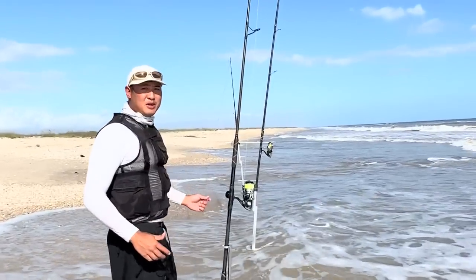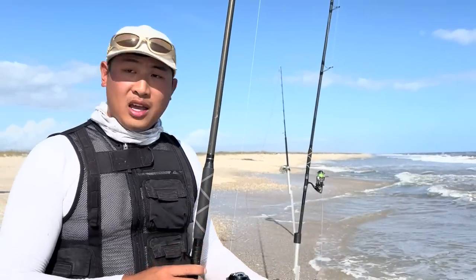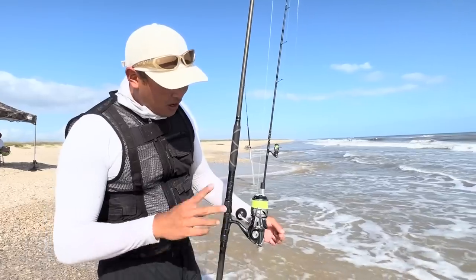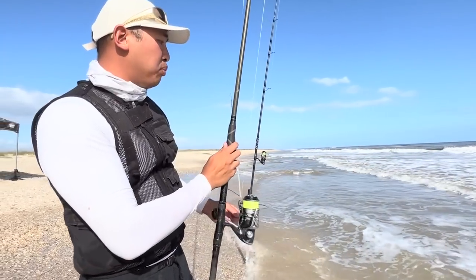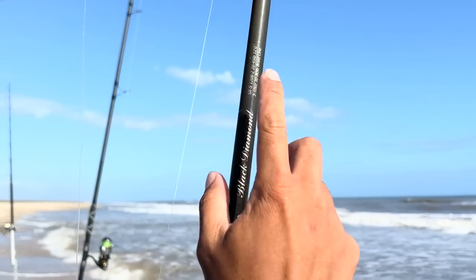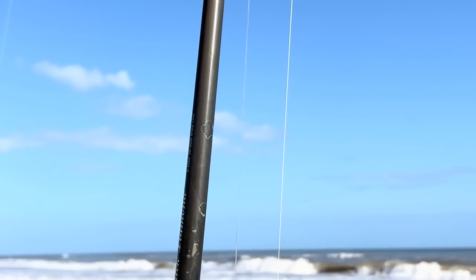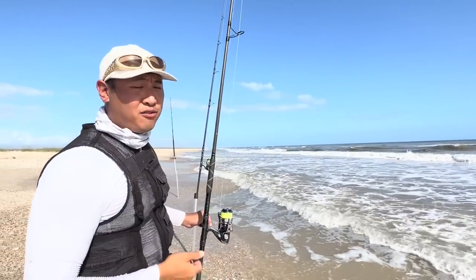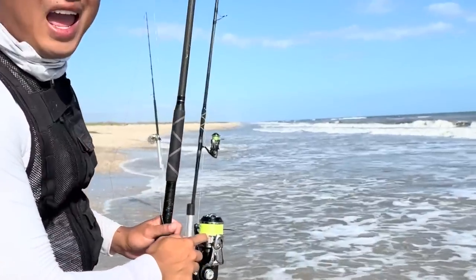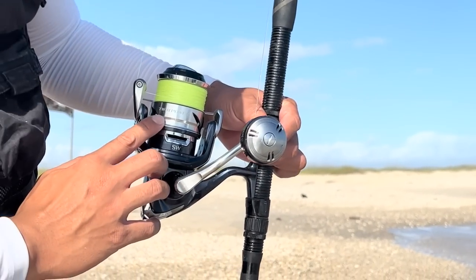This leads me to my next rod — the rod that just got bitten off. This one is my long bomber rod. I've got two long bomber rods, and this is my mid-range one. This is a Black Diamond 12-foot surf rod, and it works really well because I want to cast it into the middle trough, a little further out than the 10-foot. On here I've got an 8000-sized Shimano Twin Power SW.